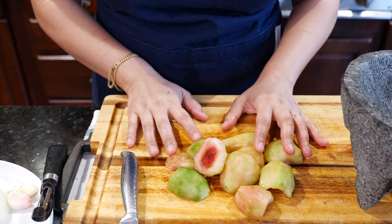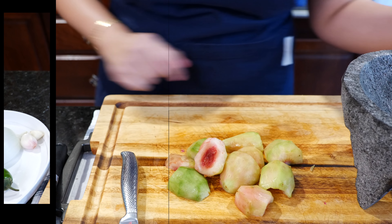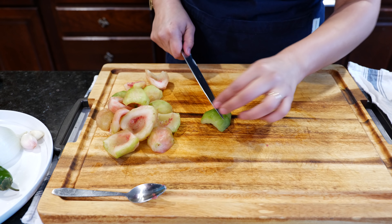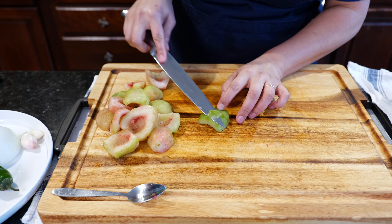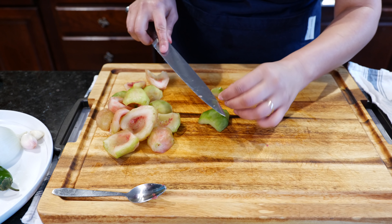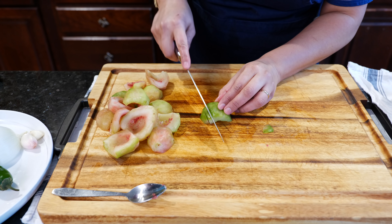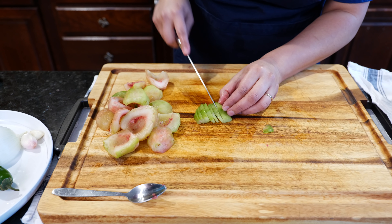All right friends, that's the flavor we're looking for. Now it's time to use our wonderful molcajete. You want to be very careful with whatever knife you're using, and you just want to do a thin slice. I'm just kidding — chop it as fine or as chunky as you want.